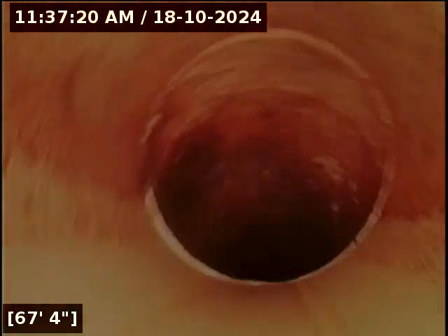There's some root intrusion at 38 feet — we'll come back to that and mark it. At 73 feet we have reached the city main. The city main looks like it's at 87th Avenue — that's where it empties. I'm going to pull my line back to that root intrusion.